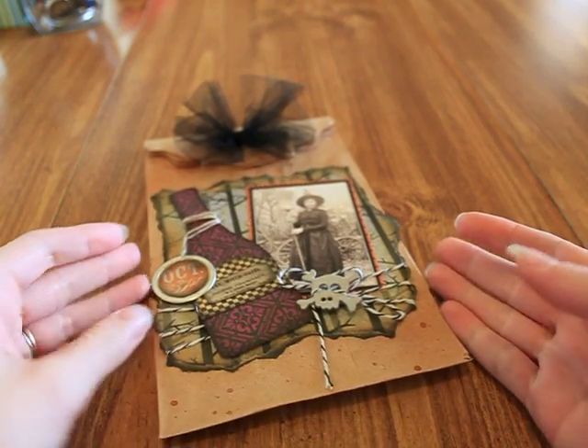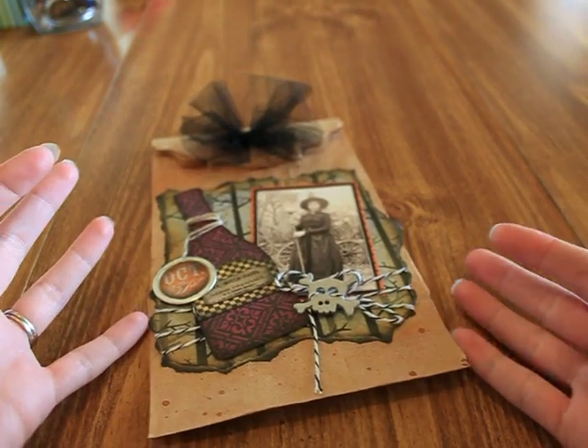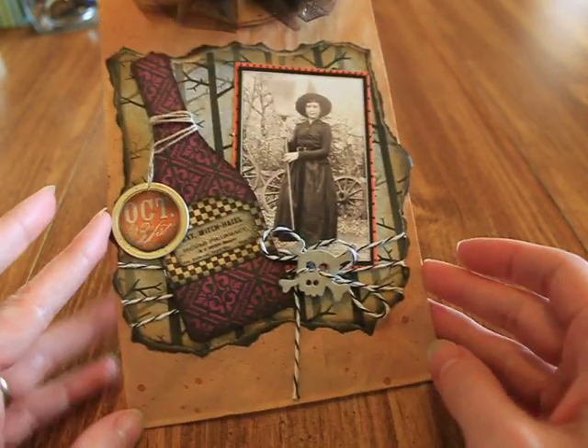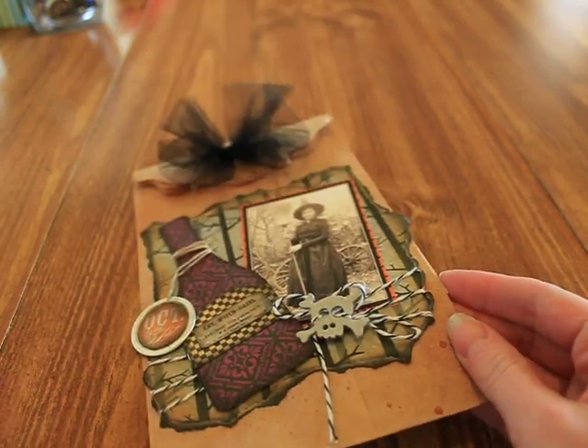Hi, it's Regan with Amora Designs and I'm here to share a couple of projects with you that I made for swaps over at Your Paper Pantry this month, for the month of September.